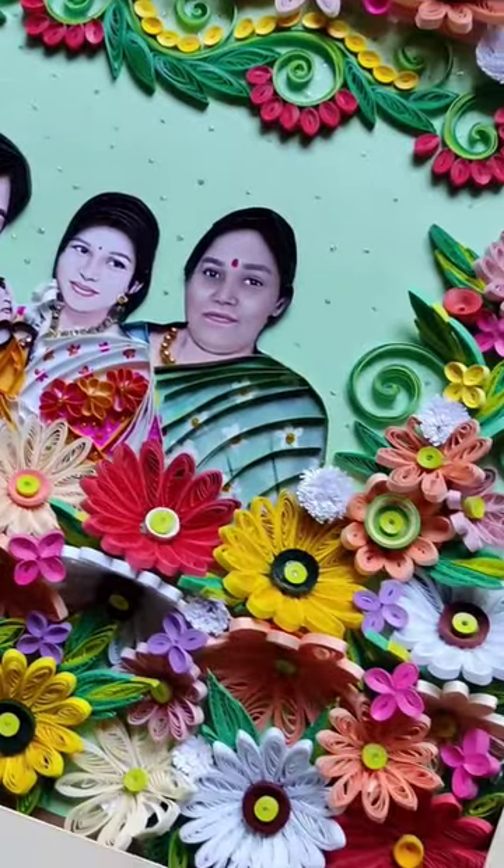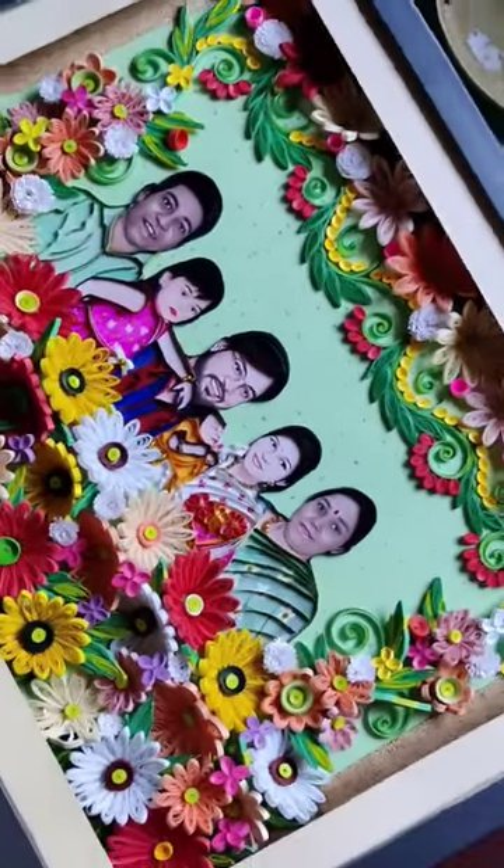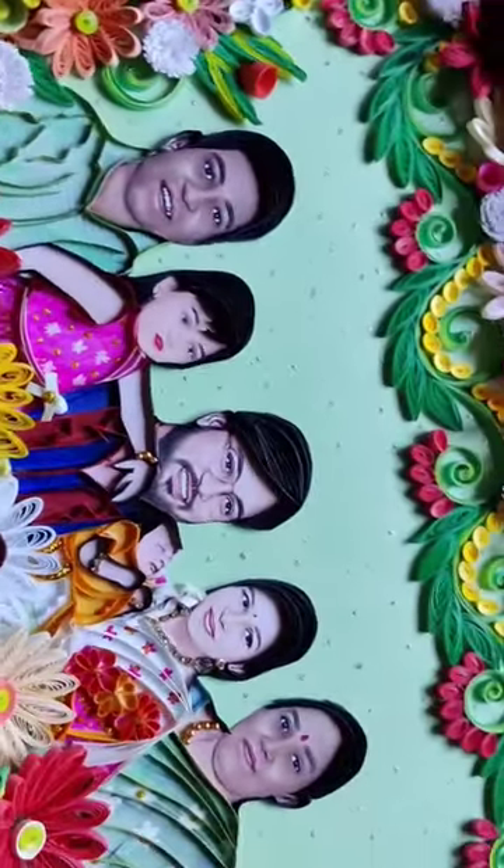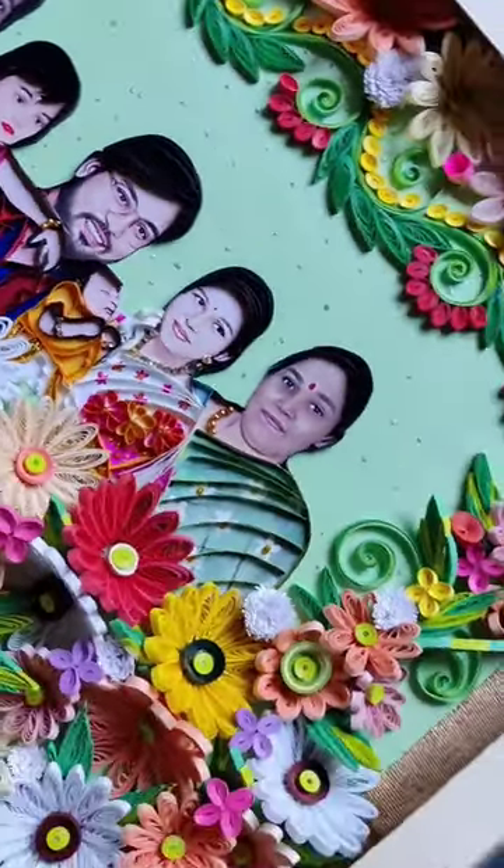After fully completing the frame, look how beautiful it turned out! I sent it to my customer and they got so happy. If you want one for yourself, follow my Instagram page and DM me. If you liked this, please subscribe to my channel — thank you!